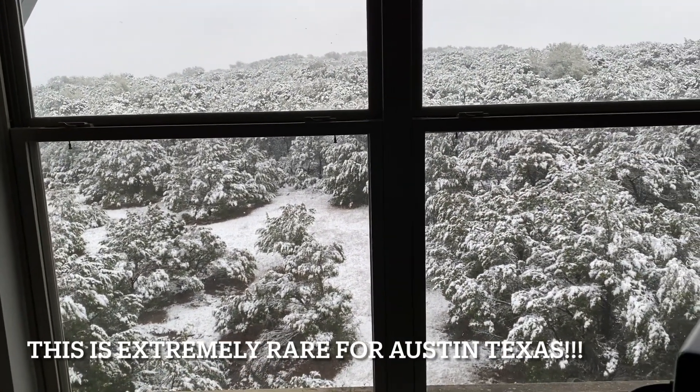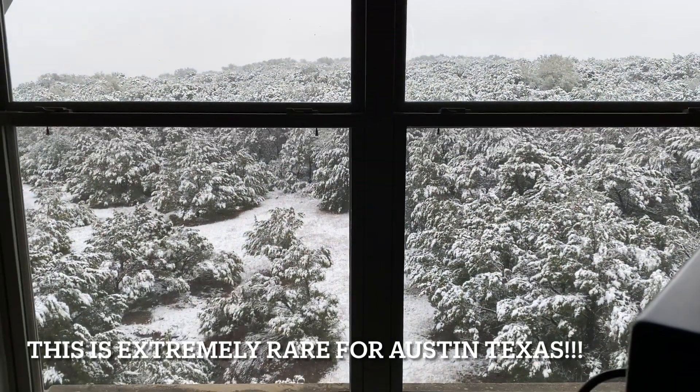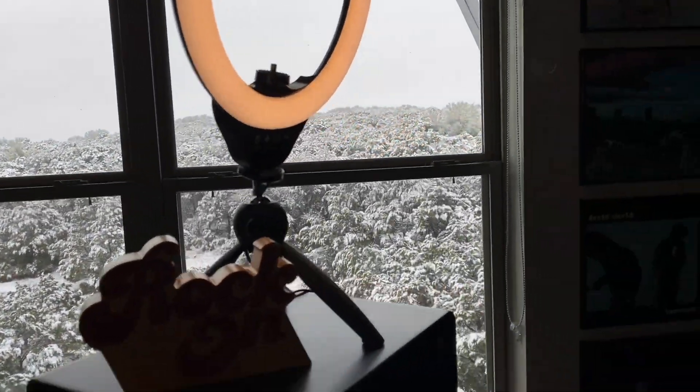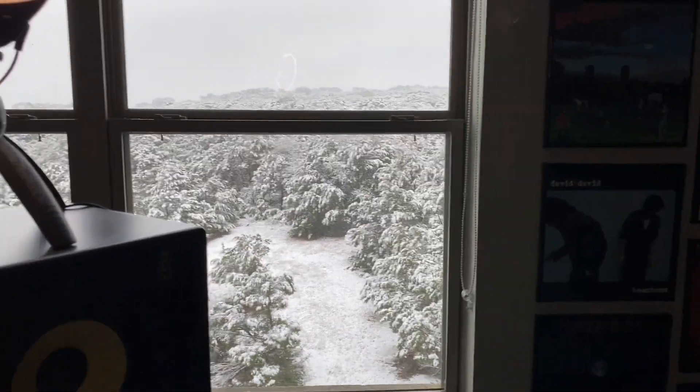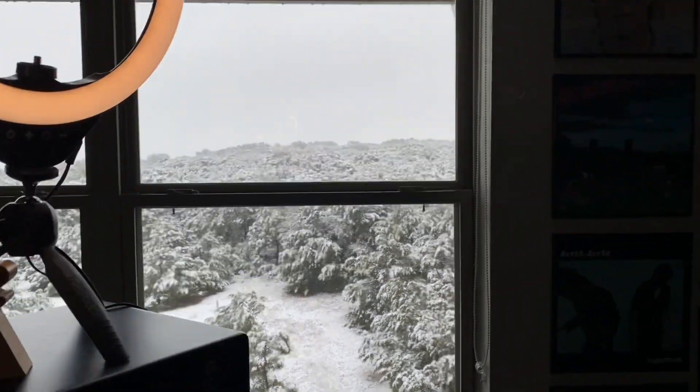That is what is up out there. Peace out, peace out. Thanks for coming.